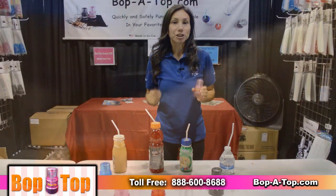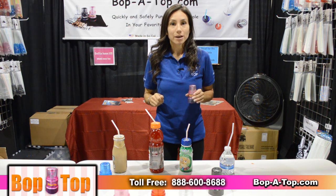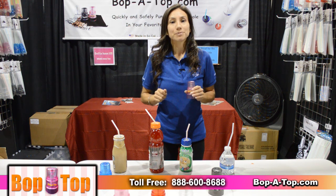Bop-A-Top is great for children, the elderly, those with special needs, and everyone in between. Please visit us at Bop-A-Top.com. Thank you.